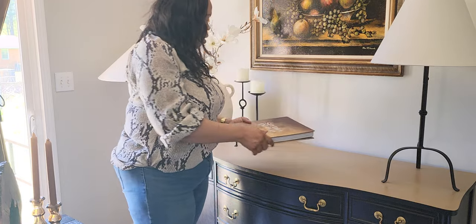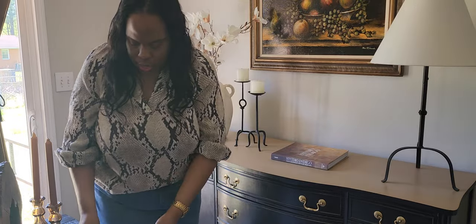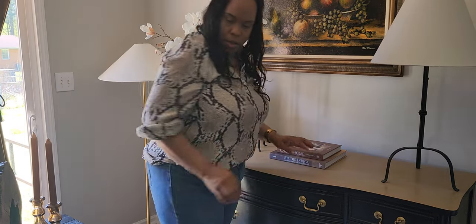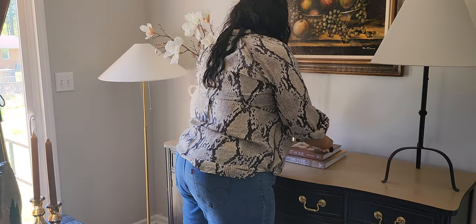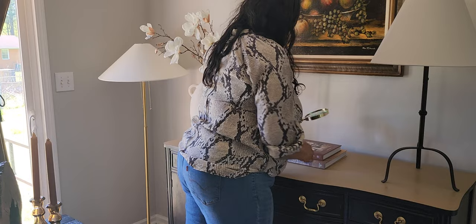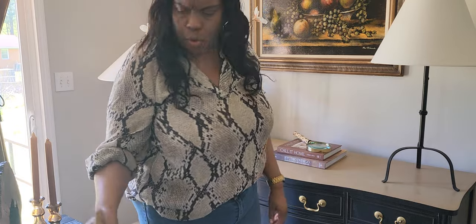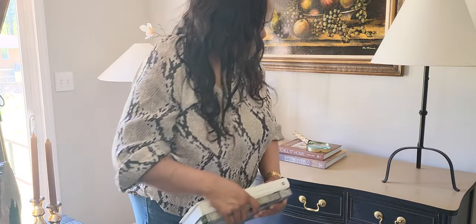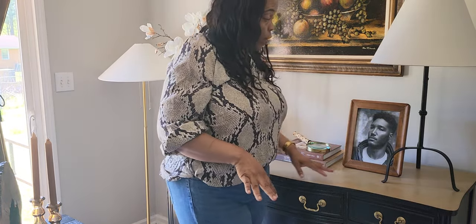I'm going in with this book — I'm just going to put it there. And then on top of it, 'Call It Home.' I'm just going to leave that right there. And then on top of it I'm going in with this magnifying glass. I'm going to put that right there. I might use this picture of my son because he's not here with us and I always like to have a picture of him on display.